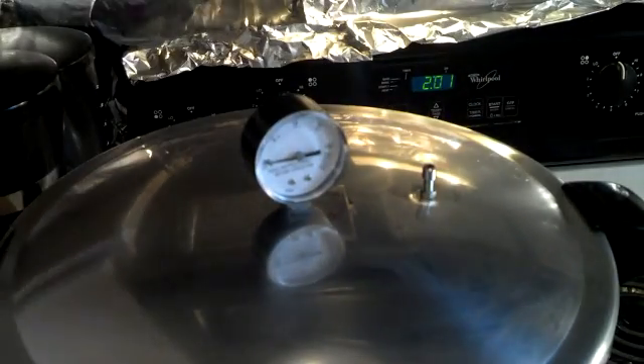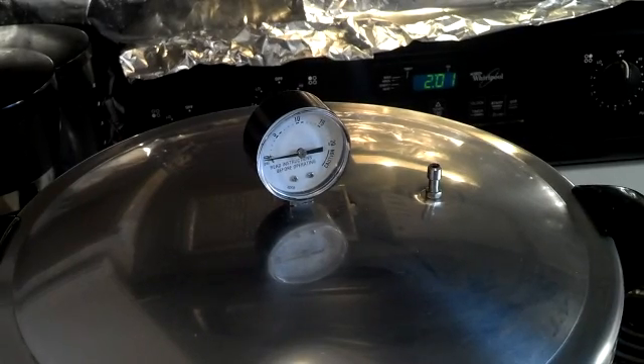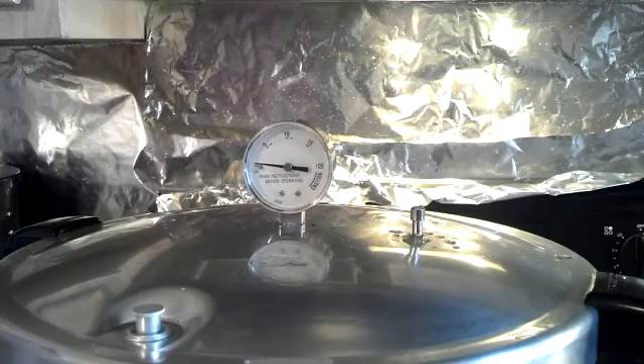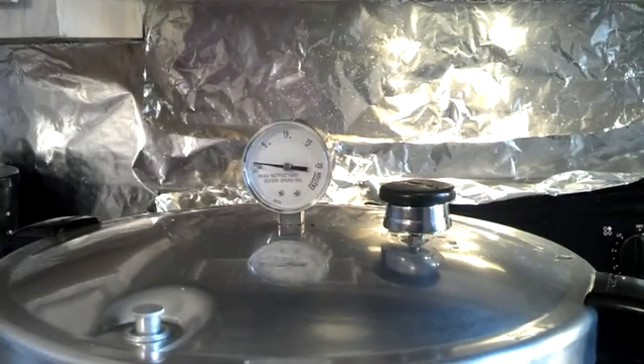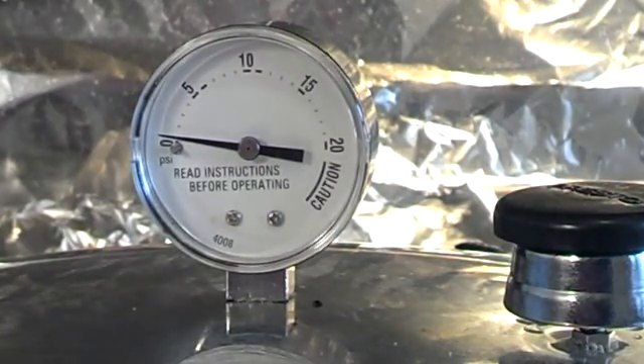Let me get this thing steaming and I'll get right back to you. It's been a little while and it's steaming now, so I'm going to put the jiggler weight on. We're going to get to 15 psi. It's climbing — I'll bring it back when it gets to pressure.